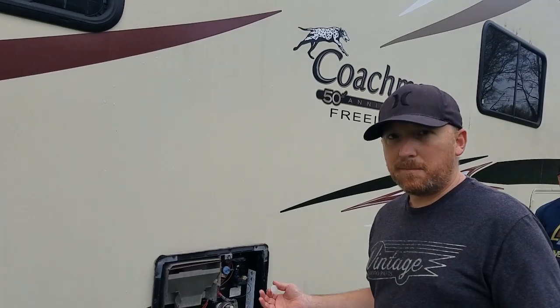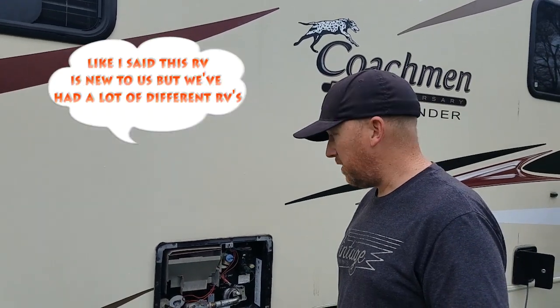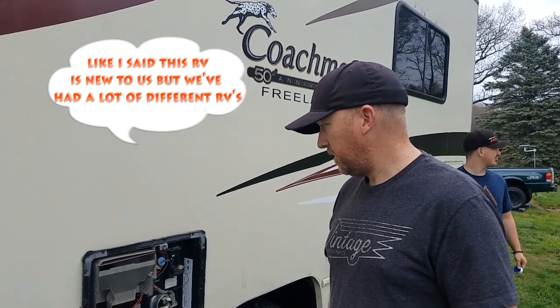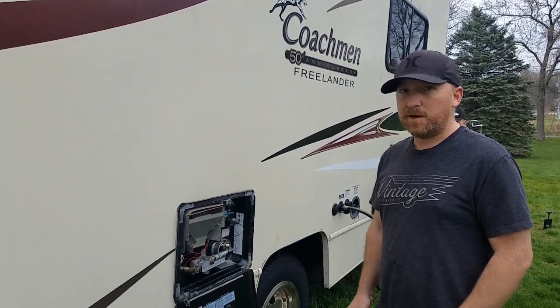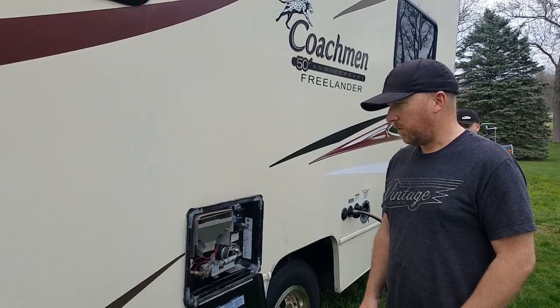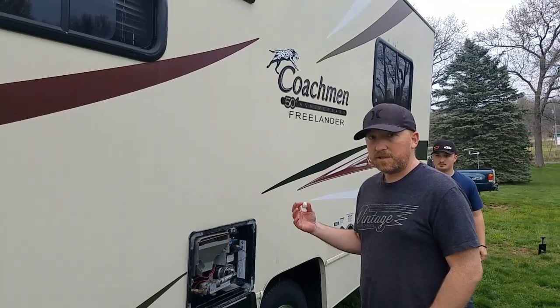So that's about it for cleaning out a hot water heater — flushing it, draining it, and all that stuff. There are a bunch of other better videos than mine, but this is something that we do every probably once or twice a year. That's about it, thanks for watching.